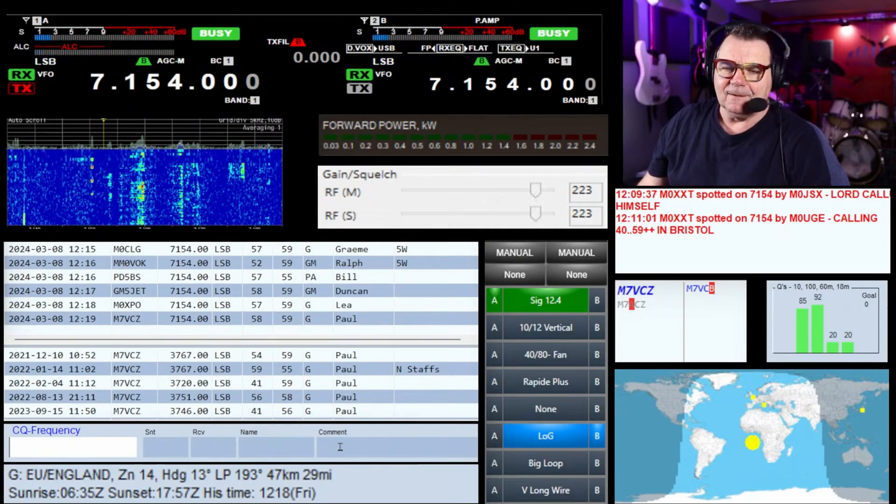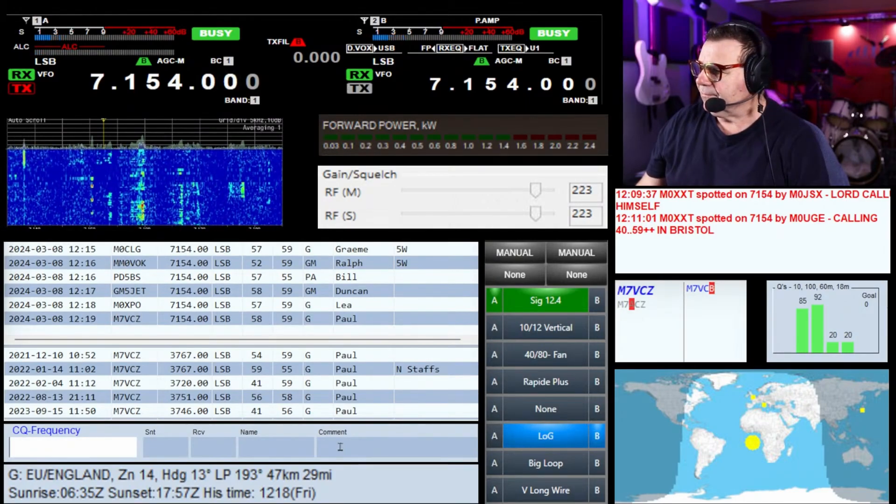I wanted a program to just bring it on my desk — how do you do that? You'll need an HDMI capture card and a piece of software, because I keep getting people asking: when you're live streaming, how do you get your waterfall on the screen? So I'll fire it up and let you see it.